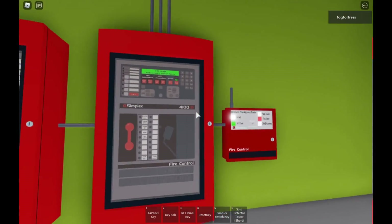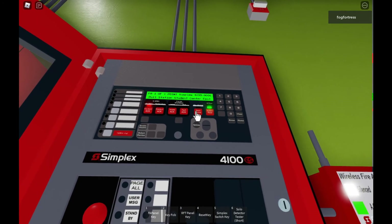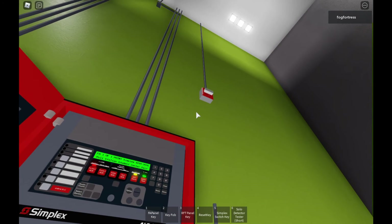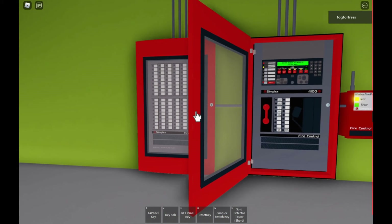Okay, so that's it. I'm going to call and stop. You can see that the strobe lights will continue to flash after you silence it. Now I'm going to reset the panel.